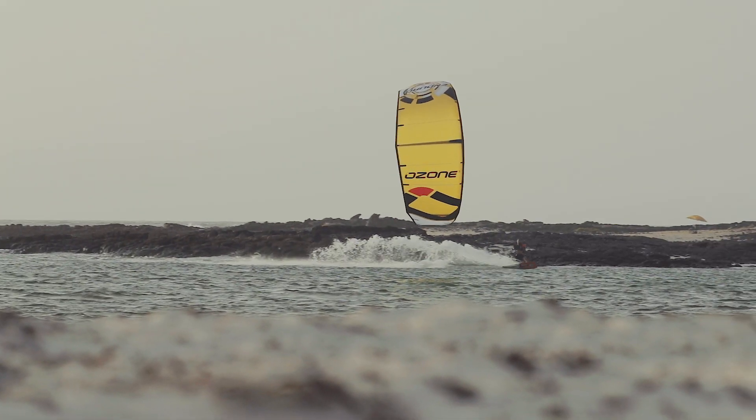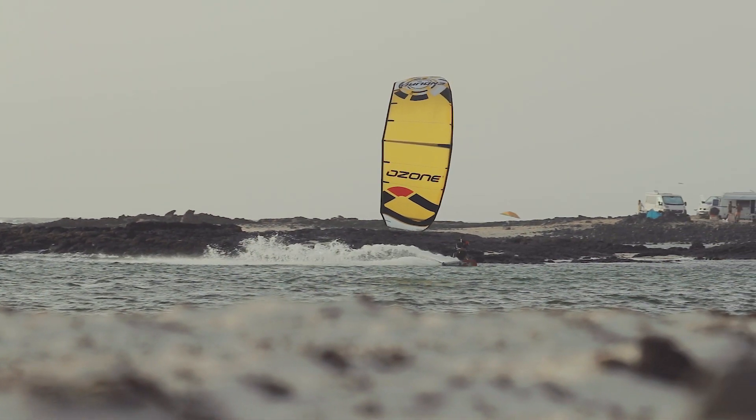The Enduro V2 is a user-friendly kite that allows everyone to push the limits in all aspects of the sport.